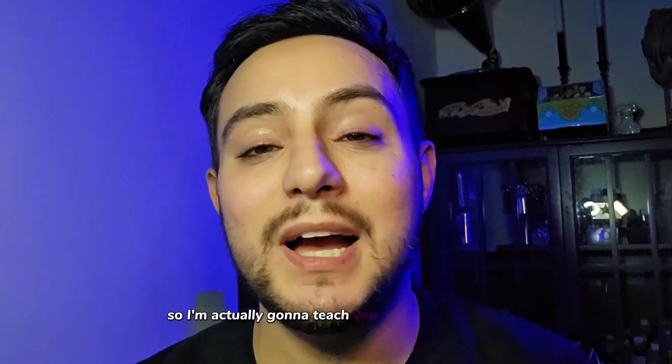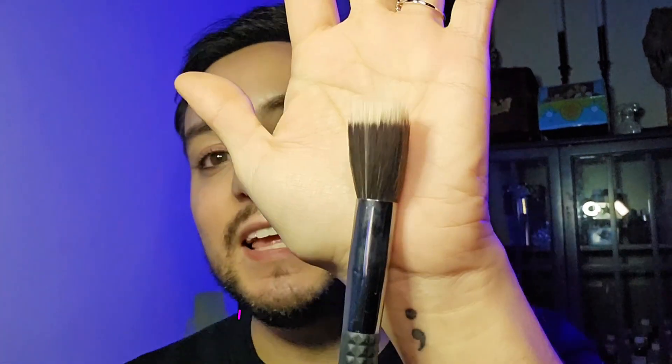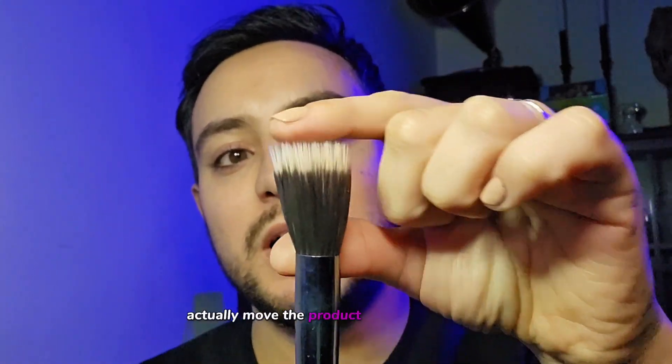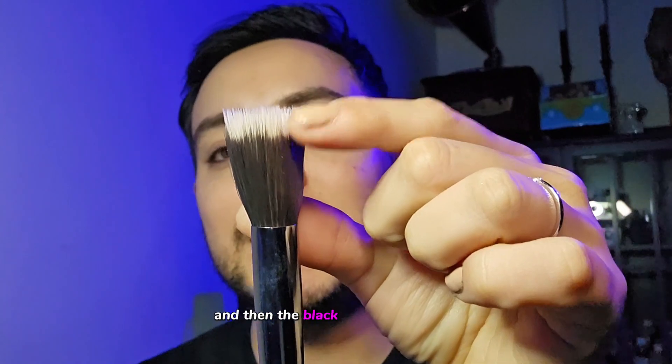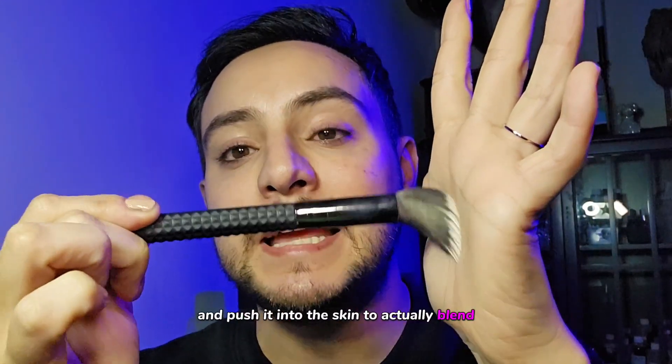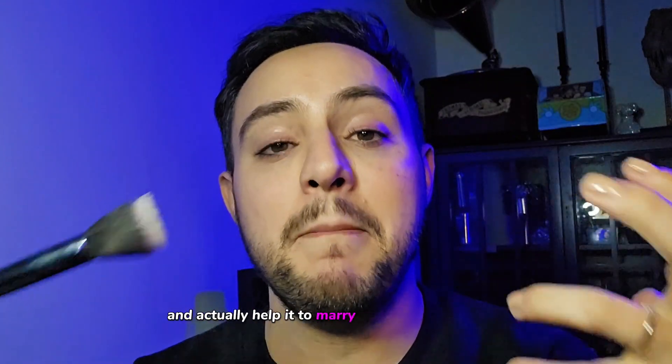So I'm actually going to teach you guys how to use it. This is the brush that I prefer to use it with. I like to use a dual fiber brush — you can see that the white hairs right here actually move the product around in the skin, and then the black hairs down here actually buff and push it into the skin to actually blend and help it marry and melt into the skin.